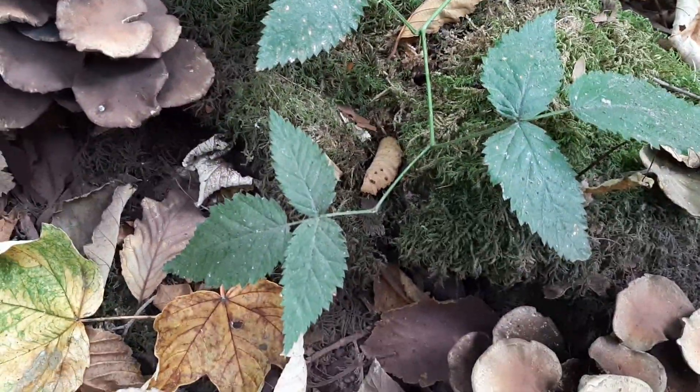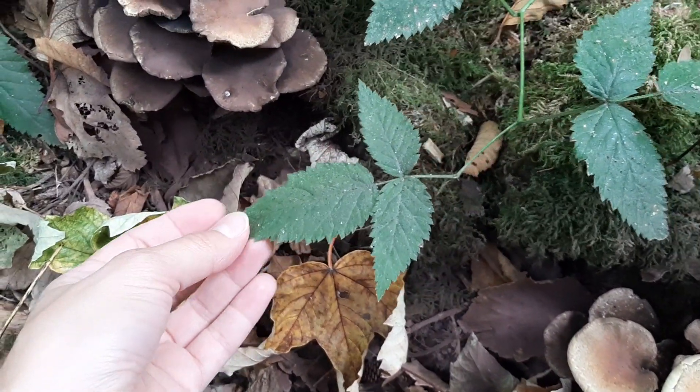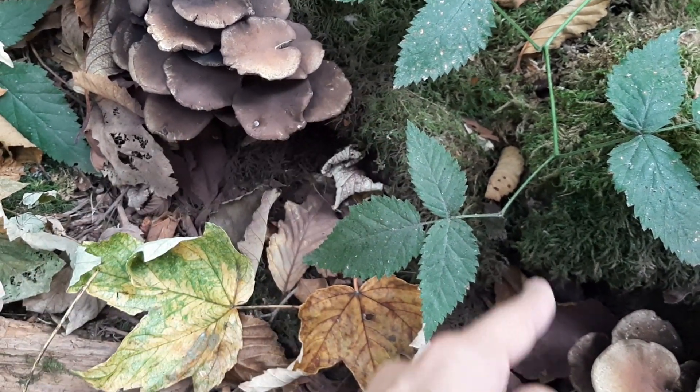The way we can tell trailing blackberry apart from other plants is that it has a compound leaf with three leaflets. Here's our main leaflet and then these two as well — so this would be the leaf.